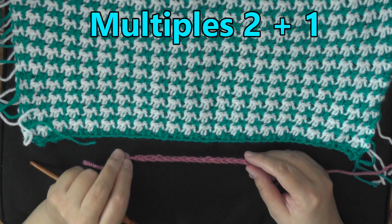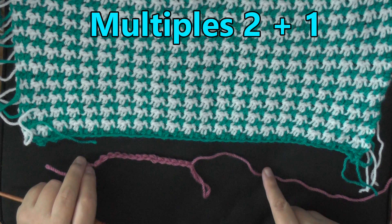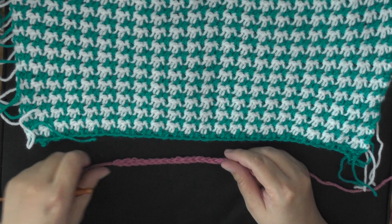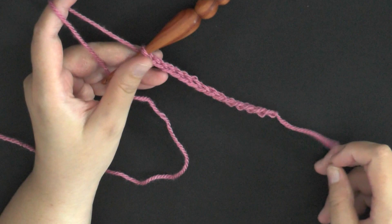Just go ahead and keep chaining — you can count in sets of 2, sets of 10, or whatever. Just end on an even number once you have your desired width, and then chain one more and you're ready to start. I just chained 14 for the purposes of this tutorial.